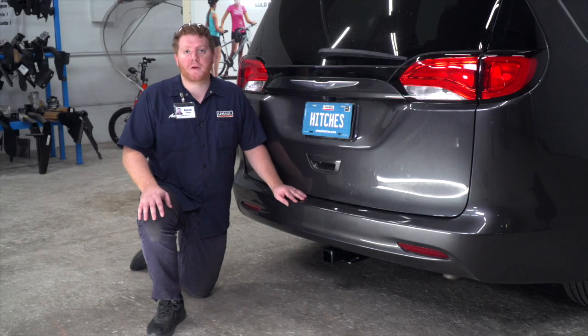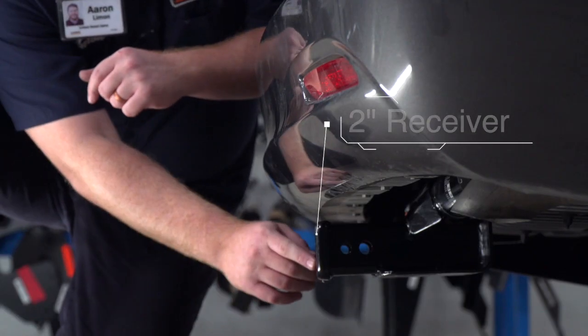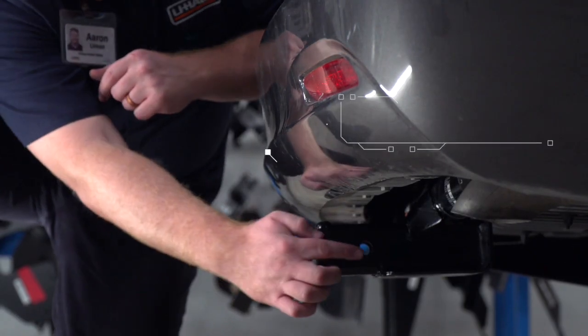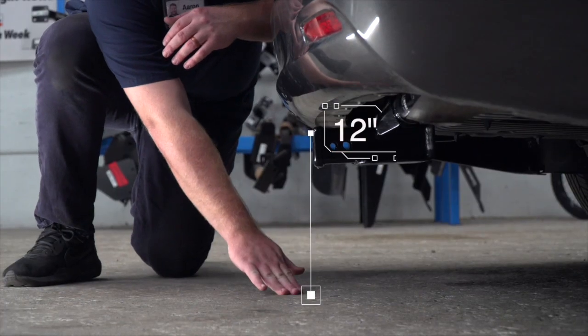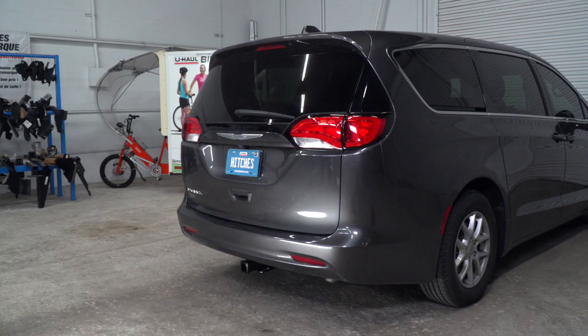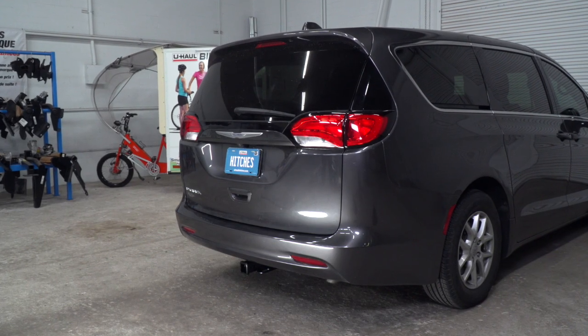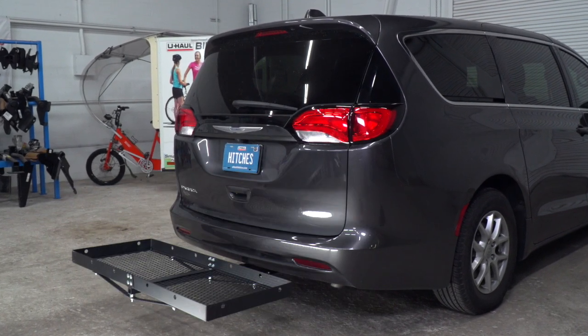With our hitch installed, we went ahead and pulled our vehicle onto level ground to show you some important measurements for your hitch accessories. This is a 2 inch receiver. From the pin hole to the edge of the bumper is 5 inches, and from the ground to the top of the inside of the receiver is 12 inches. This will help you determine the length, rise, and drop for your hitch accessories such as a bike rack and cargo carrier.